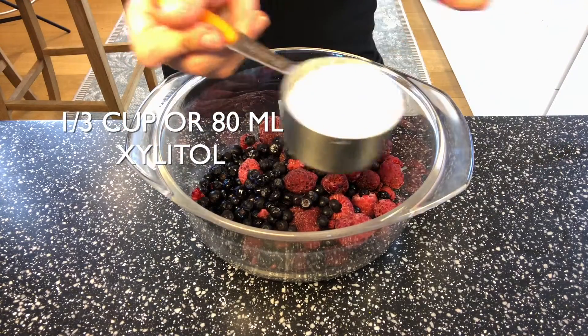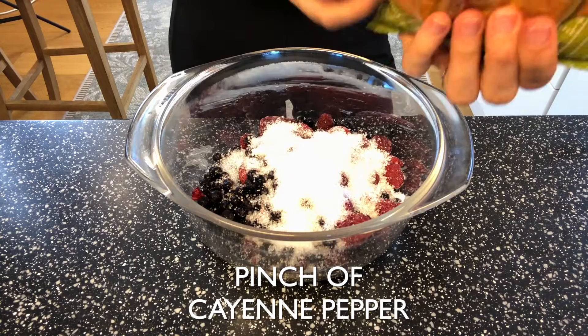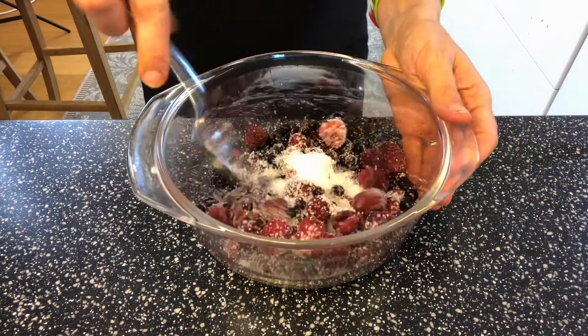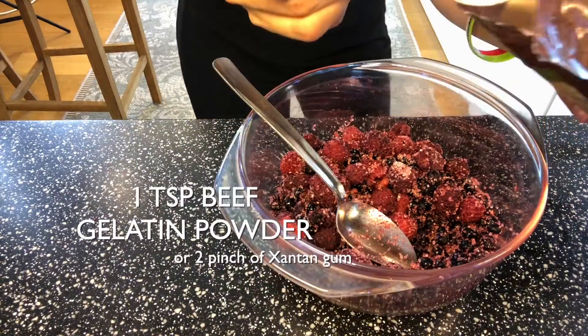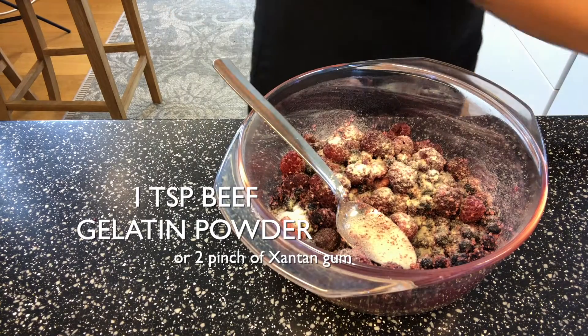Add a third of a cup of xylitol, a pinch of cayenne pepper, and mix it up. I'm going with beef gelatin powder — just add a teaspoon and mix it all together.